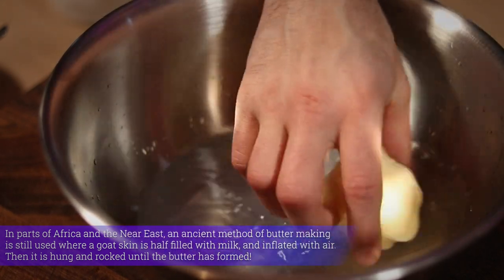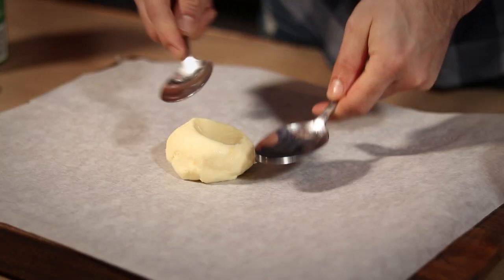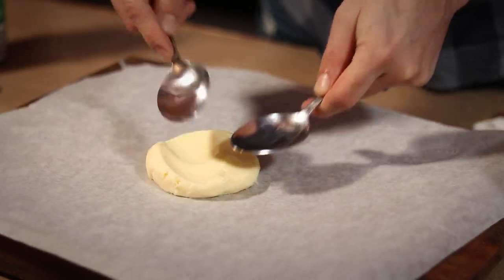At this point you have butter! I personally like my butter salted though, so using spoons I pad my butter flat so I can add my salt.